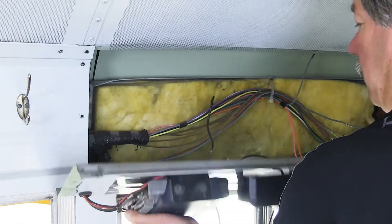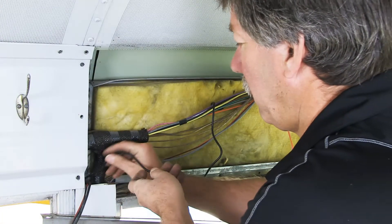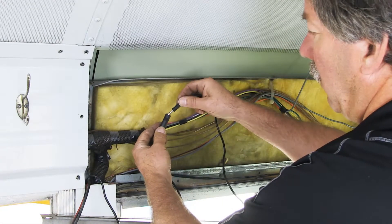Remove the panel wall and string the extension speaker wire down the B pillar to the electrical box where your EP2 system is mounted. Connect the extension wire to the speaker wire.